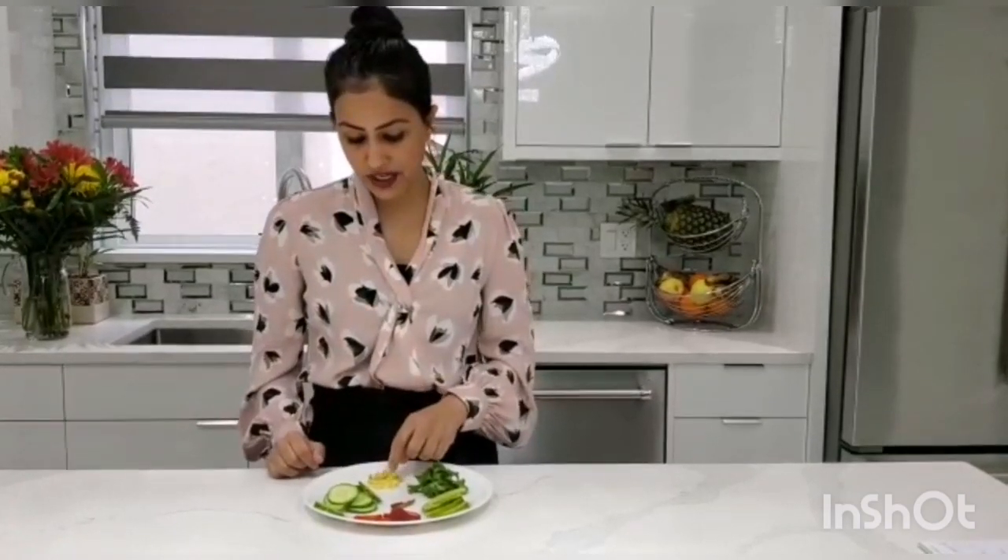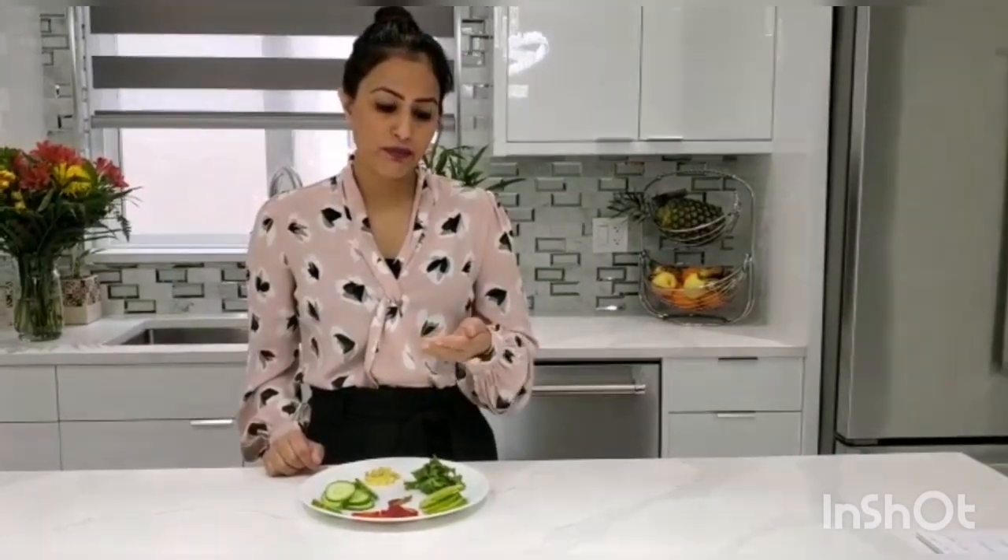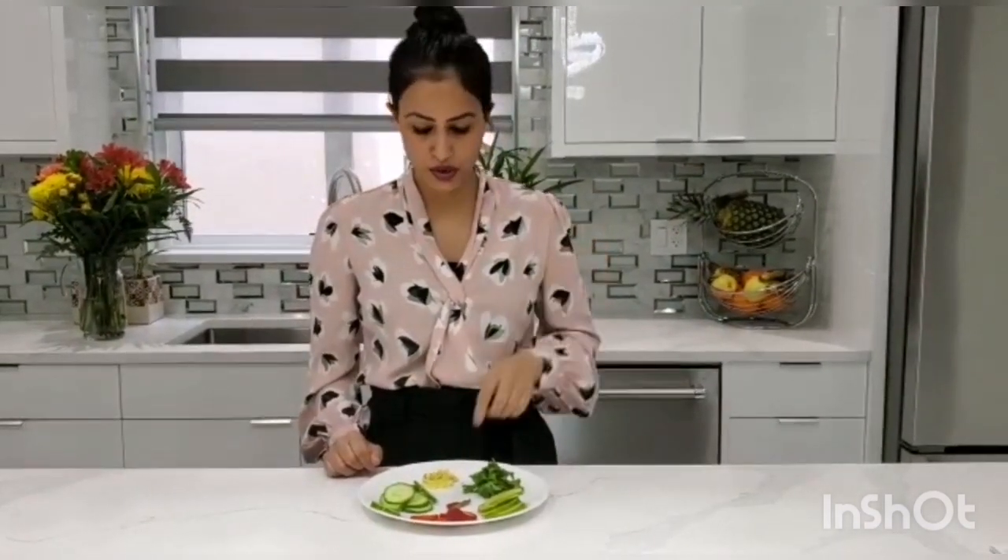The next ingredient is ginger. I like the strong flavor of ginger so I'm using shredded ginger, but if you don't like the strong flavor you can cut it into slices and put the slices in the water. The last ingredient is mint. Mint and ginger help with gas, bloating, acidity, and the digestion system, so it's good to add all of that.